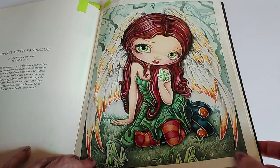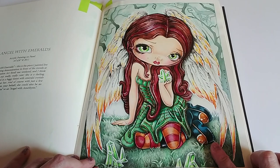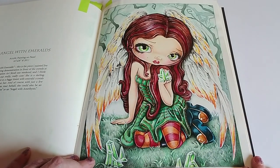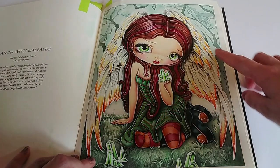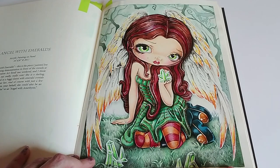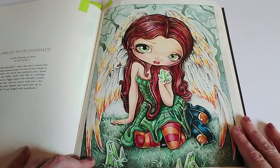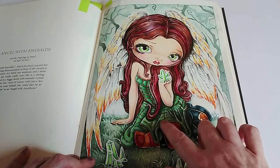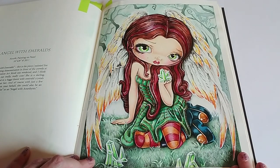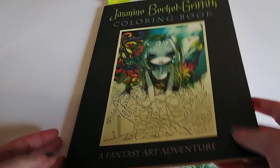I did my base and then worked on top with mainly Castle Arts — though it could be Arteza, that's basically what I use. There's white gel pen to go around her wings, outline the feathers, go around the crystals, and for the highlights in her eyes. There's also gold Sharpie for a few little details on her dress. So that's the second one I coloured — by Jasmine Becky Griffith from the Fantasy Art Colouring Book.